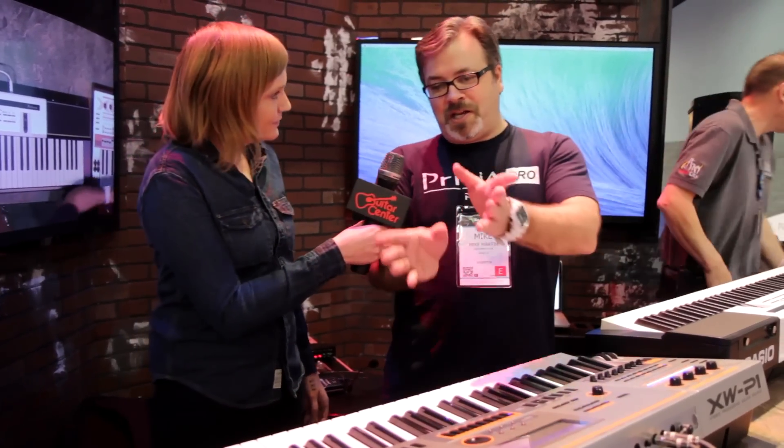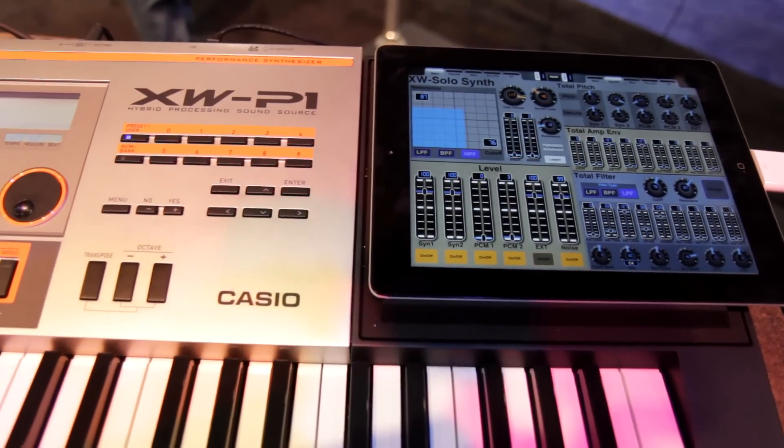I know customers are loving the XW series — I've heard nothing but good things. The XW is the only keyboard on the market designed to play specifically with an iPad, so we've got a great way to integrate it with this new app.